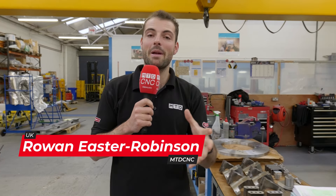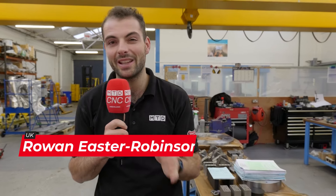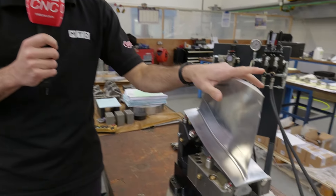Here at Brown & Holmes in Tamworth, they make a fixture that helps to produce jet engine turbine blades halfway around the world in Singapore.